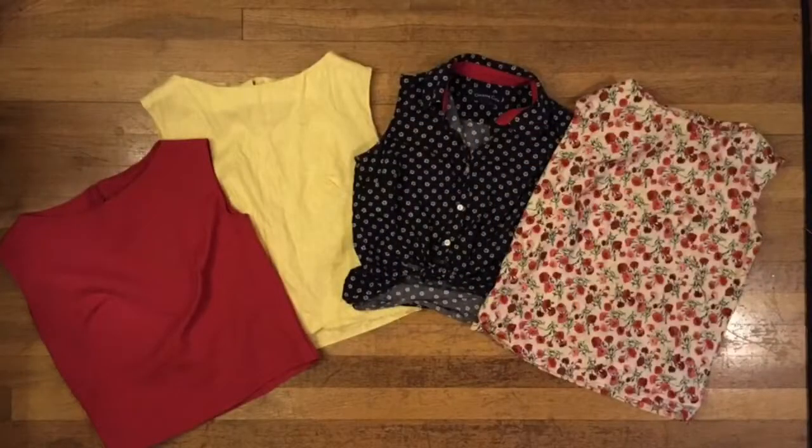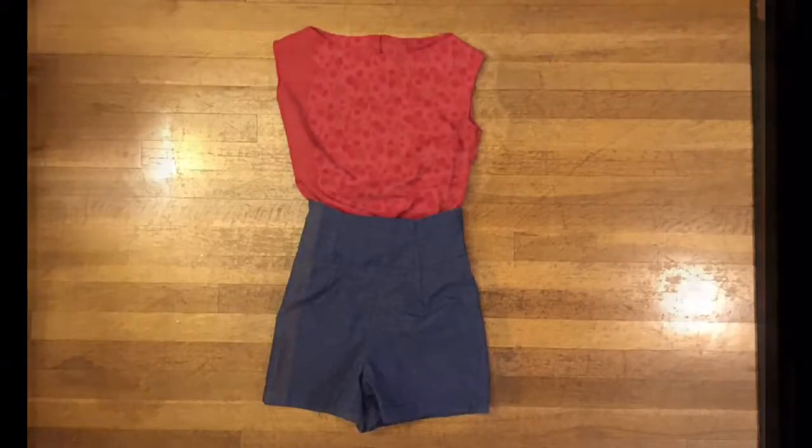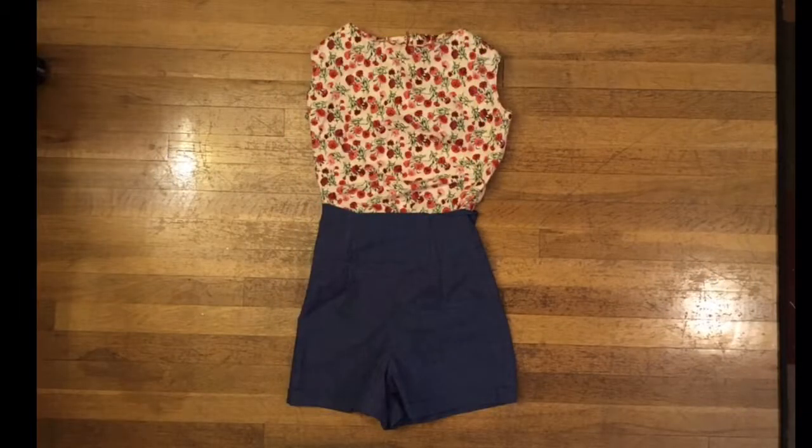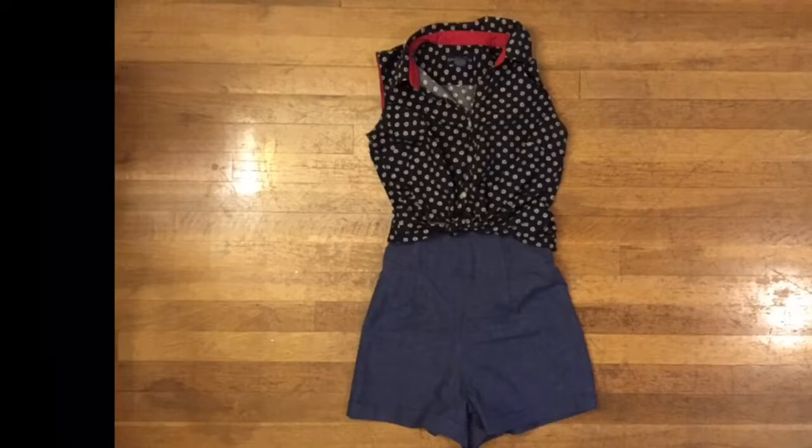First off, we have my four favorite shirts. Three that are similar I made from a pattern from the 1950s, and the fourth one I picked up from a local resale shop. I like these shirts because I can wear them with these particular high-waisted shorts — I have a pair of red high-waisted shorts exactly like these. Between four shirts and two pairs of shorts I have eight outfits, so I can mix and match. They're all washable, all fun to wear, and very comfortable — simple, easy, and quick.